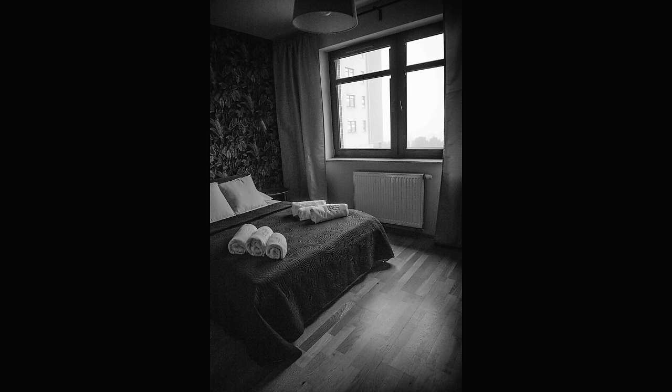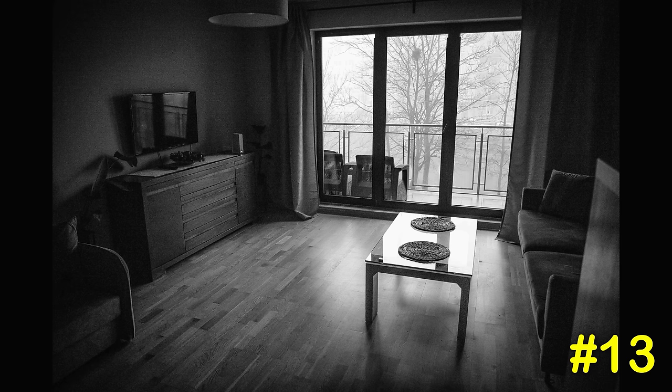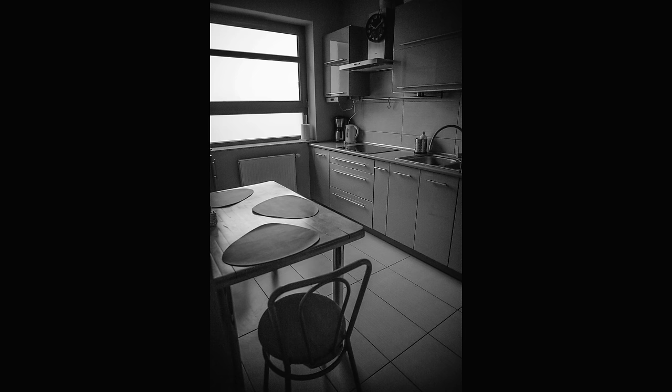Number eleven: after getting the M10 I started using auto ISO, and it seems pretty good in flat light — I haven't used it yet in direct sunlight. Number twelve: I'm using -0.7 exposure compensation to protect my highlights. Number thirteen: I'm using center-weighted light metering for all the photos you're seeing here.